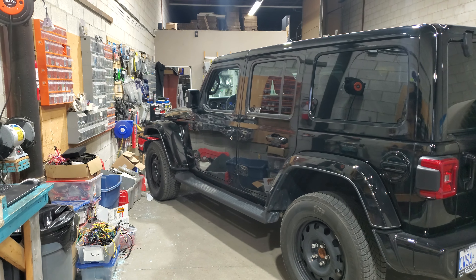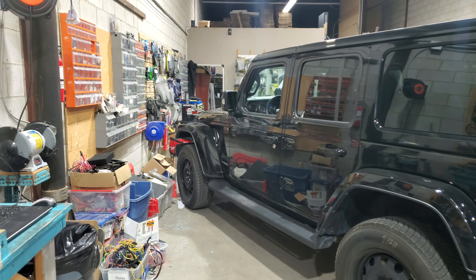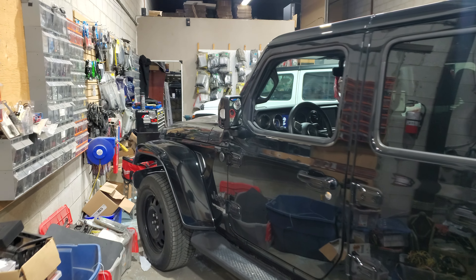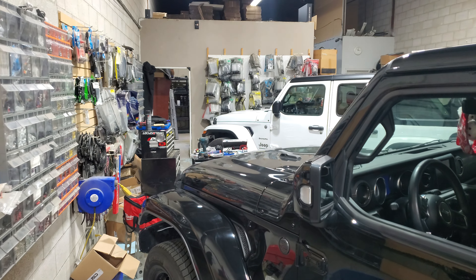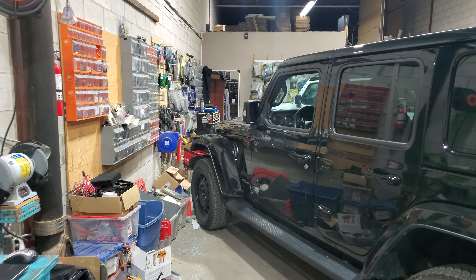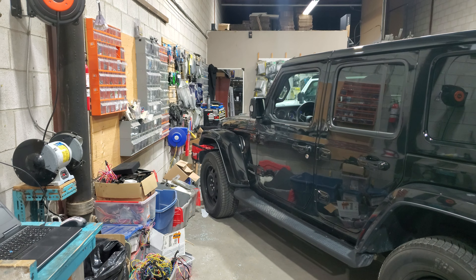Hi everyone, welcome back to Crash System Installation. Today we have our Jeep Wrangler day. We have one here and a second one there. Both are for the same product. We have installed the IGLA pin code anti-theft system.